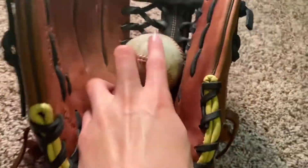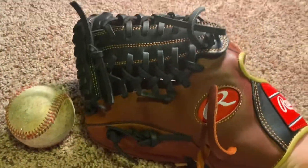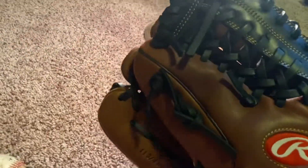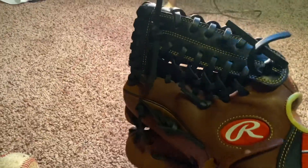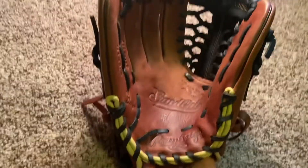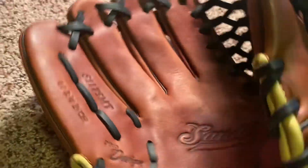The break-in is super quick and easy — not just the quickness, but how it breaks in exactly where you want it to. I didn't want it to close all the way thumb to pinky; I wanted it more in the middle. I did some work on it and it went literally right where I wanted. Super nice, super easy break-in, and it feels great at the end.